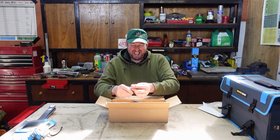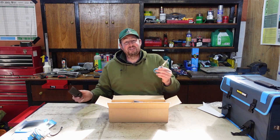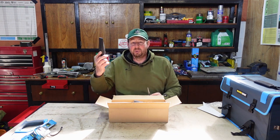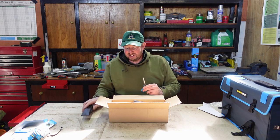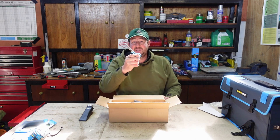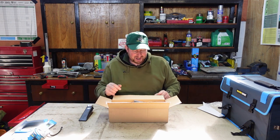Here we go - a pair of scissors. As you know if you watch any of these videos, I'm always struggling for a pair of scissors. I don't have any in the workshop and I'm always using this knife. Sometimes you're best off with scissors for cutting little bits and pieces. So that's the first bit of kit that's not going to make it home.